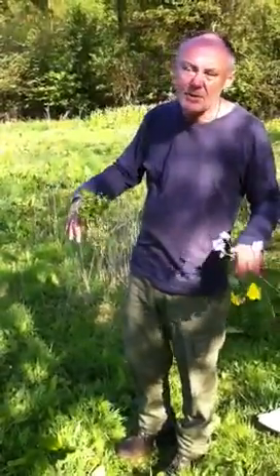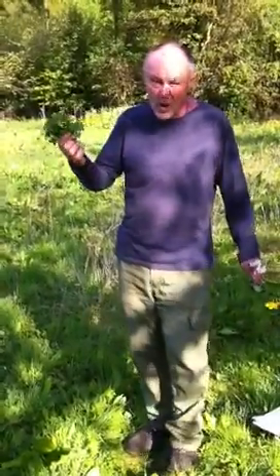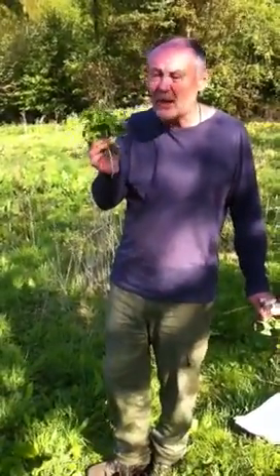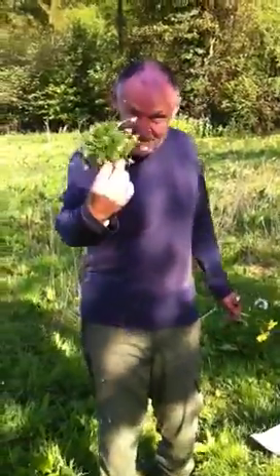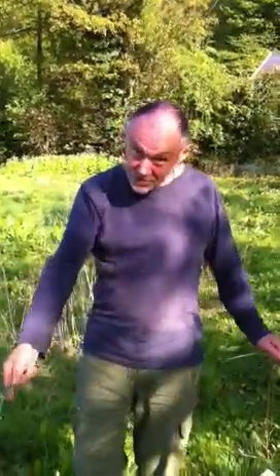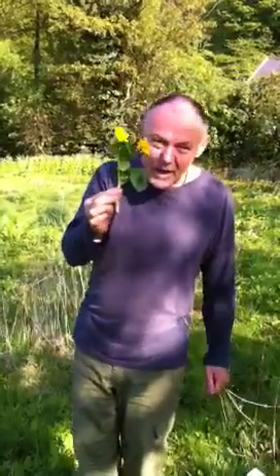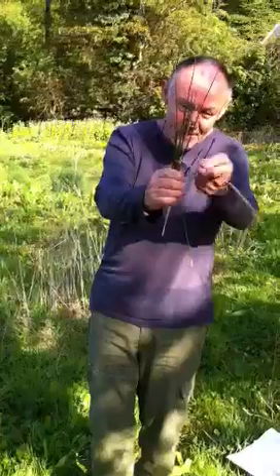These floral tributes show you what are indicator species that tell you if ground is too wet. This is Creeping Buttercup — too wet. This is Lady's Smock — too wet. This is Marsh Marigold King Cup — much too wet. And this, as you can see, is Reeds — much too wet.